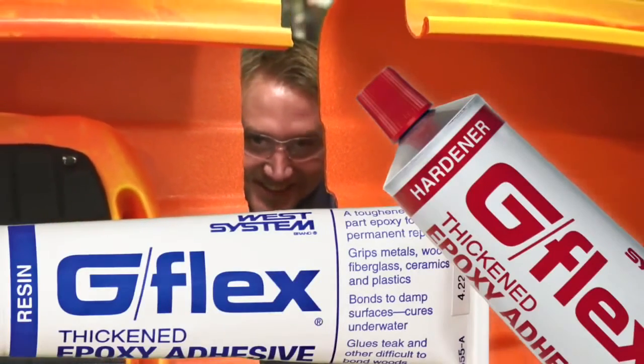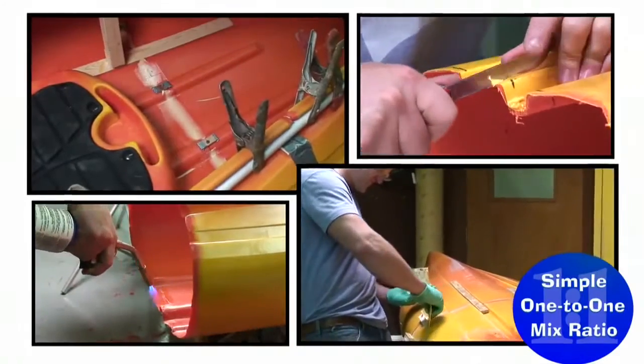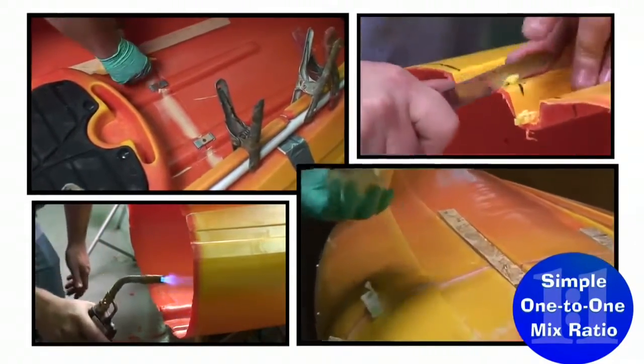Luckily, Ben had some of the new West System G Flex on hand — a toughened liquid epoxy for permanent waterproof bonding of plastics. With a little tinkering in the garage and the awesome strength of G Flex, Ben's kayak was soon as good as new.